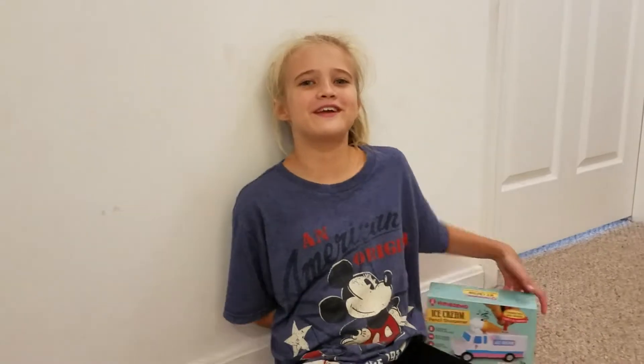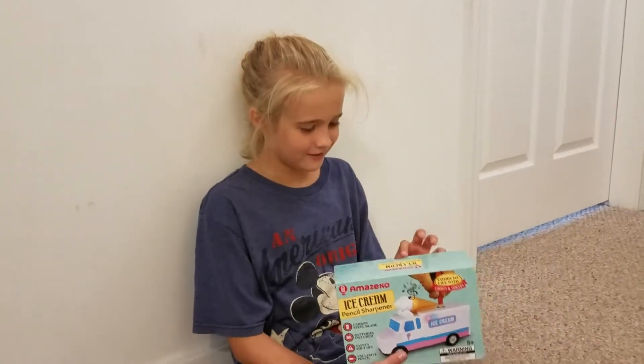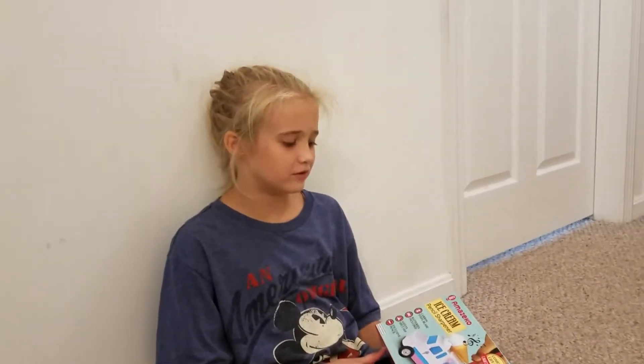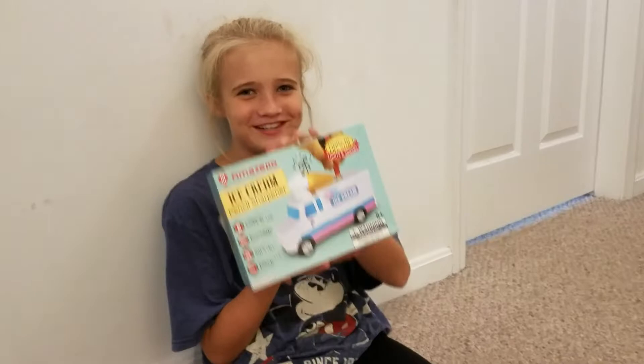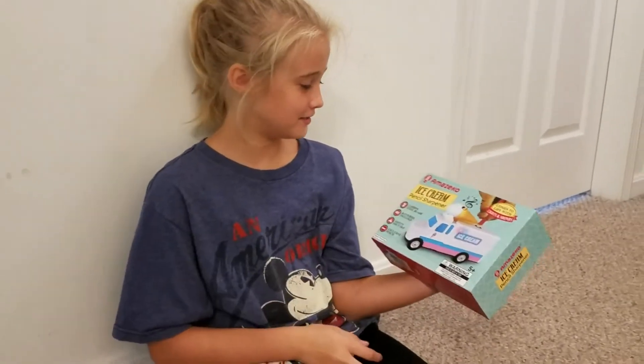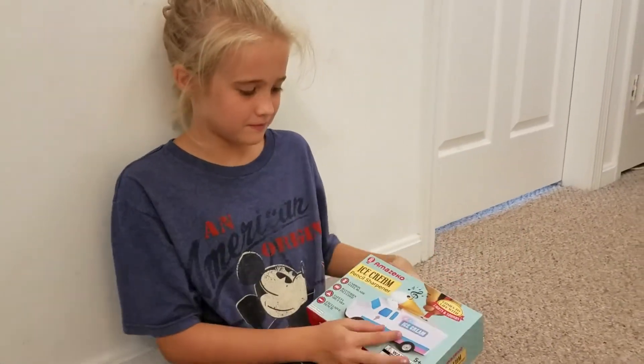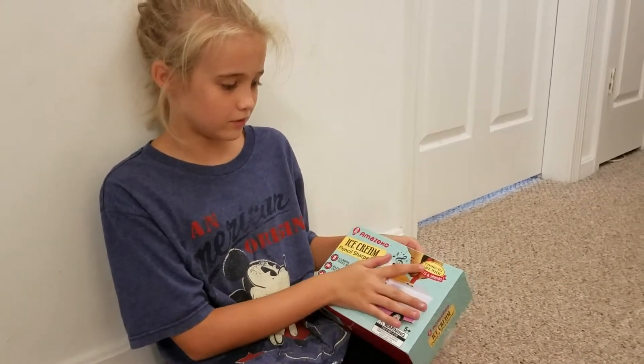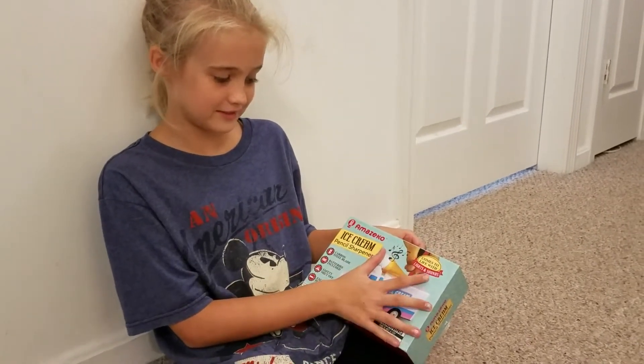Hey guys, it's Stella from the Crafts Goods and today I have a very special back to school thing. Thank you Amazeco for sending this. It's an ice cream truck pencil sharpener and it says comes to life with lights and sounds.